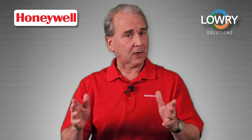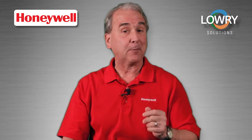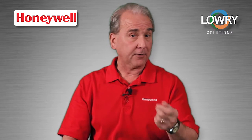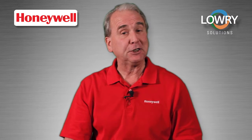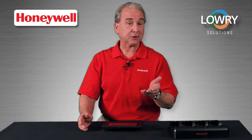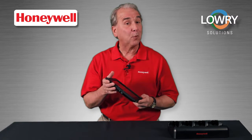And finally, let's talk about service. The same three-year, three-day turnaround comprehensive service plans offered on other Honeywell products are also available on the Captuvo SL62. Just make sure you purchase the plan within 30 days of the initial hardware purchase, and stop worrying.